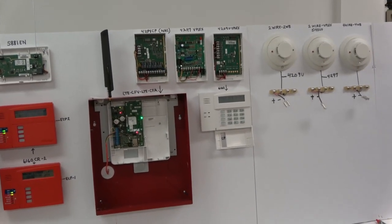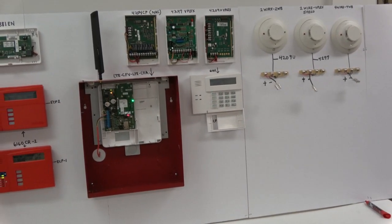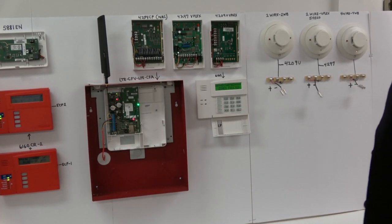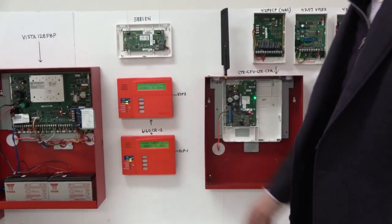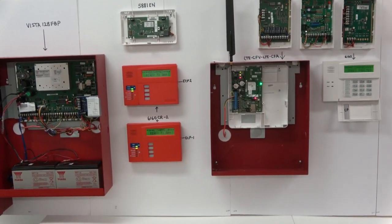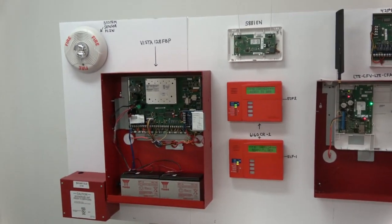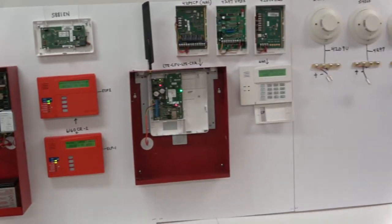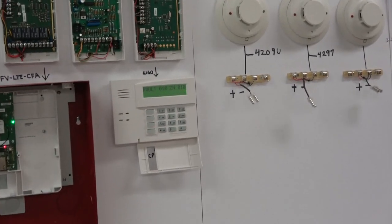This 4-wire smoke detector connects directly on the positive and negative side to the data bus. As you can see, the burglary keypad, the ECP-2 keypad, and the ECP-1 keypad are all normal. The wireless radio alarm transmitter is functional. The 5881EN wireless receiver is functional. Now I'm going to short the positive and negative that feeds all the smoke detectors that connect directly to the data bus.